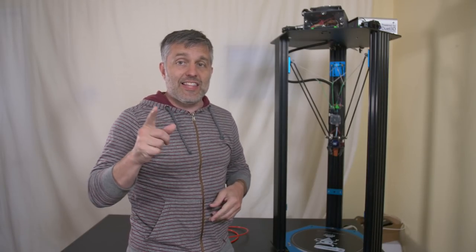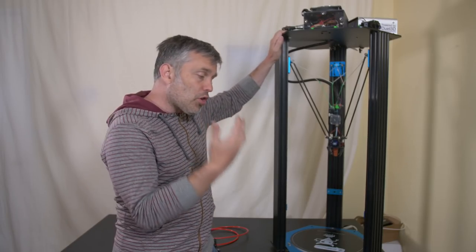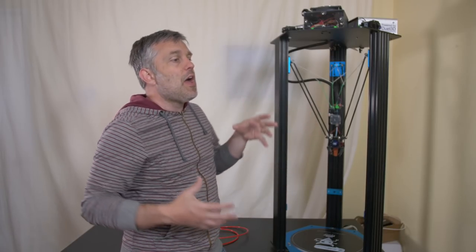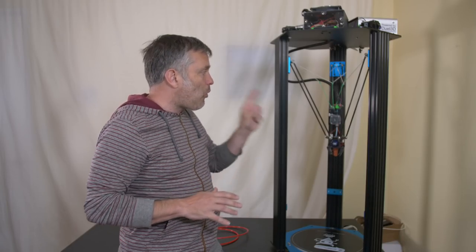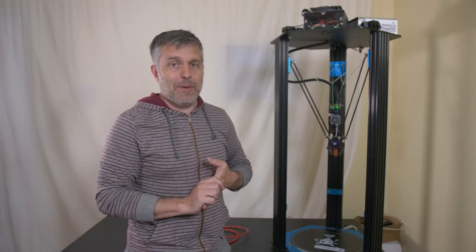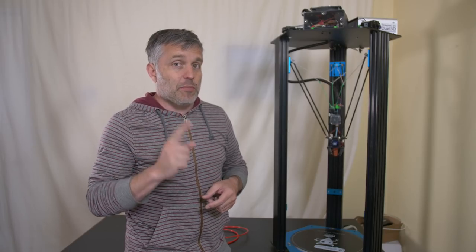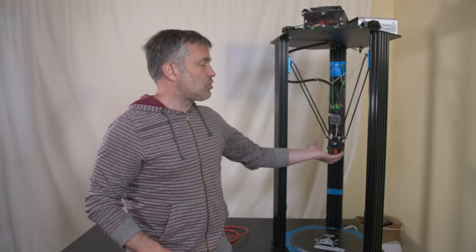This is my Tevo Little Monster large format Delta style 3D printer. With all of this humongous printer I still get the same print volume, about the same as an Ender 3. So why would I want such a large printer? The answer is speed. There's currently a speed competition for who can print the fastest Benchy with normal print parameters — a 0.4mm nozzle and 0.2mm layer height — and I think a Delta printer is holding that record right now, which is no surprise because Delta printers have the lowest inertial mass.